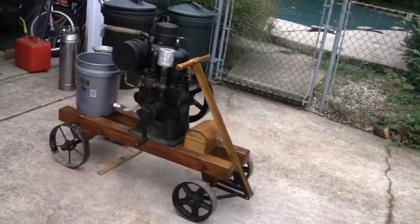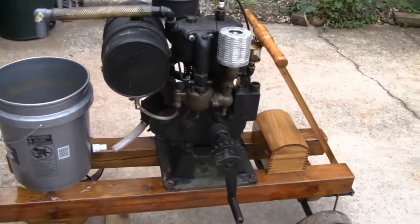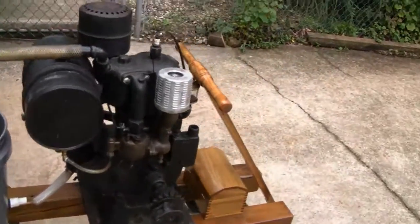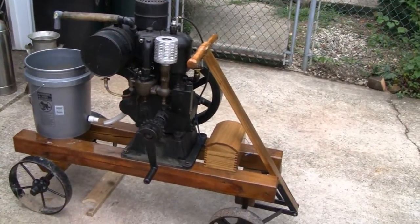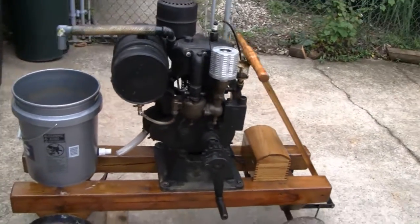Hey, we're working on a Cushman today. You see this bucket here? This is water cooled and we're just using this bucket temporarily — a bucket from Lowe's. It's just splashing all over the place, so we're trying to figure out something decent that looks decent and would function.